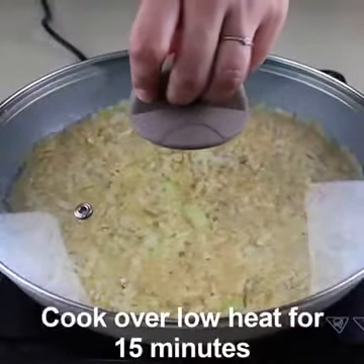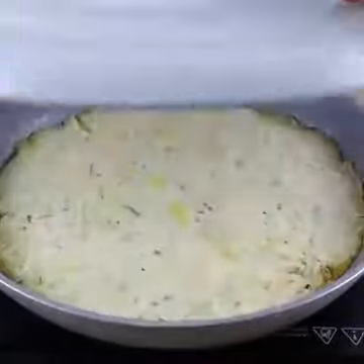Put the lid on and let it fry for about 15 minutes, or until golden brown.